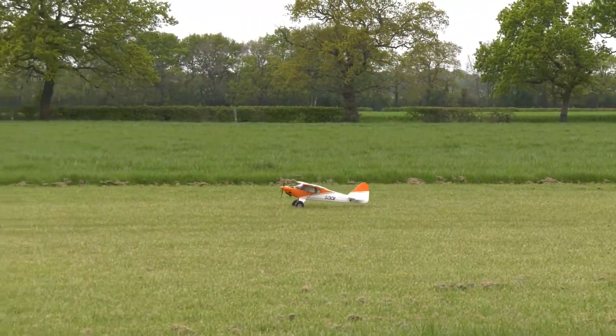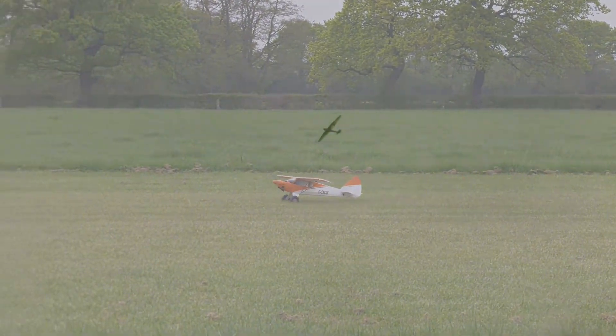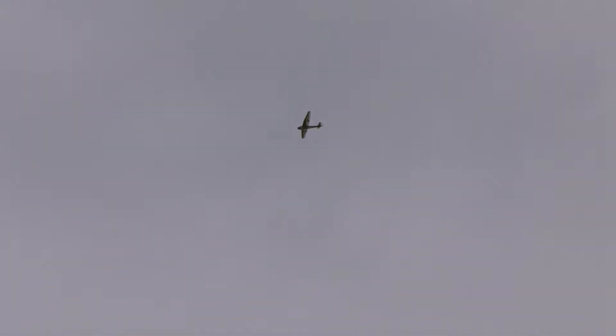From the second tow, you'll notice the very low sink rate, and this glider should respond to very light lift — it's just there wasn't much about on this day.